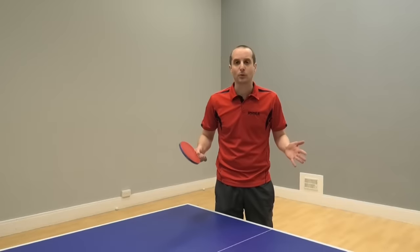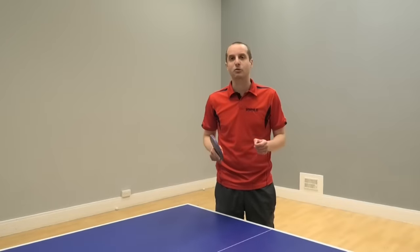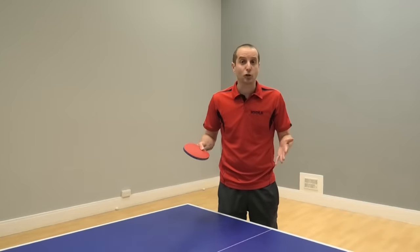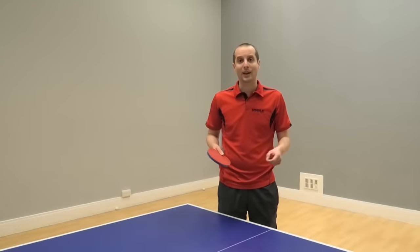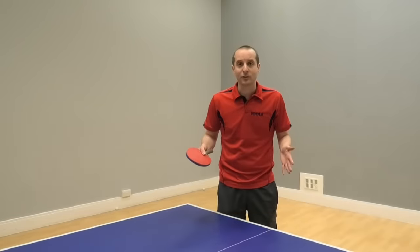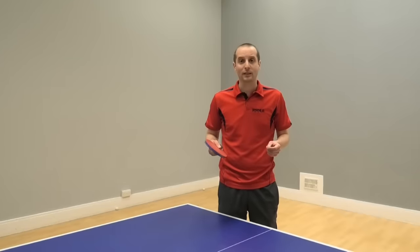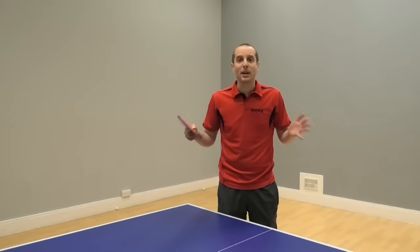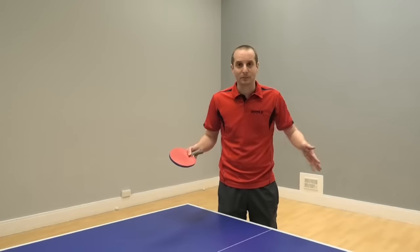Thank you very much for watching and big thanks to Craig Bryant for sharing his service tips. If you want more information about Craig and his coaching services, go to his website at topedgetabletennis.co.uk. Also thanks to the sponsor of this video, Breibar Table Tennis. If you liked the video please subscribe — got many more videos coming soon. See you then, bye bye.